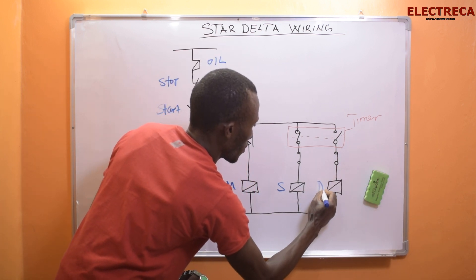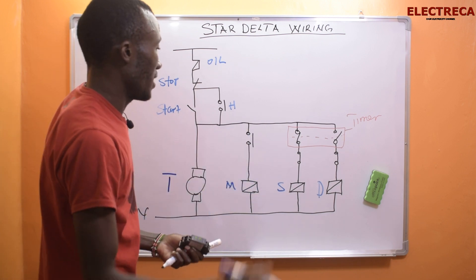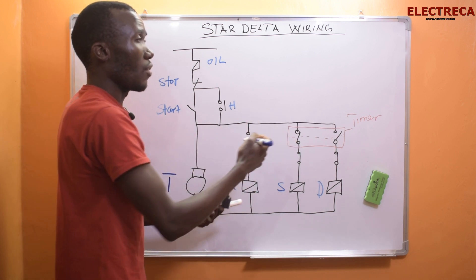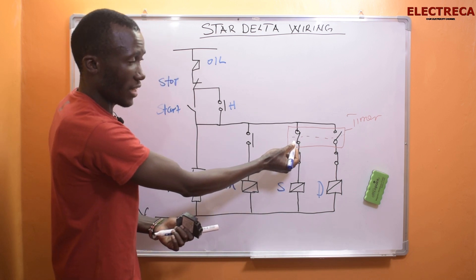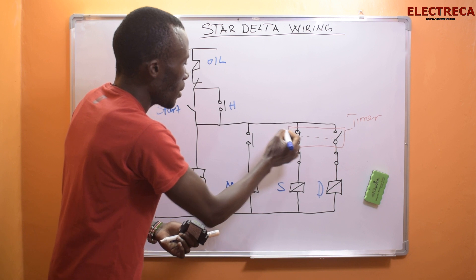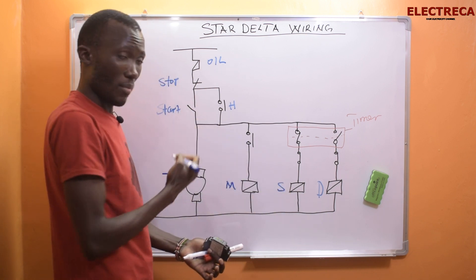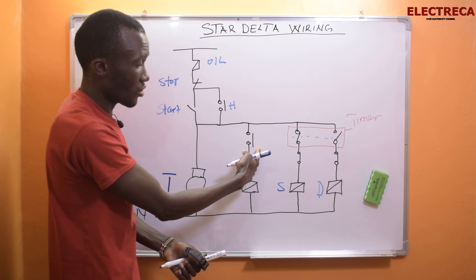This is delta. When the timer and star contactor energize together, the timer will start counting the delay — this is an on-delay timer. It will delay for a set period, maybe 30 seconds or 15 seconds. When the time lapses, the timer will open this contact and close this one, so the delta can come in. Remember: the star contactor comes in first together with the timer, and then just a blink of an eye later the main comes in. Since we want the star contactor to come first, that is why this contact here is the star auxiliary contact.